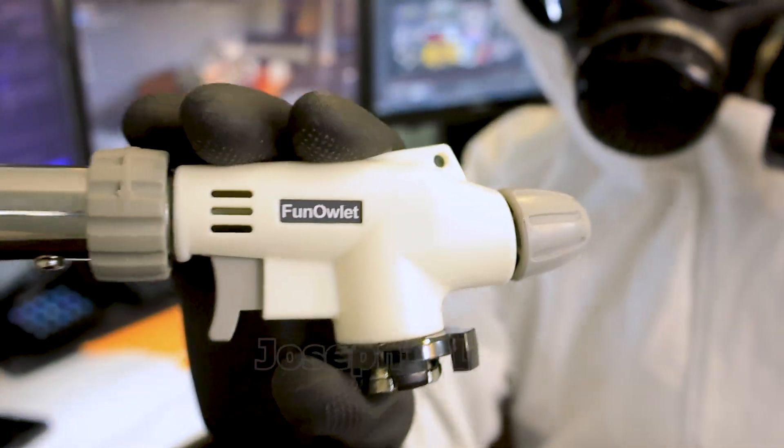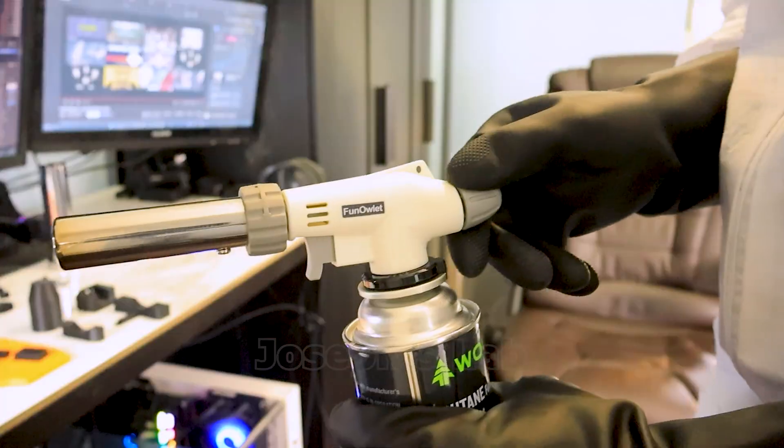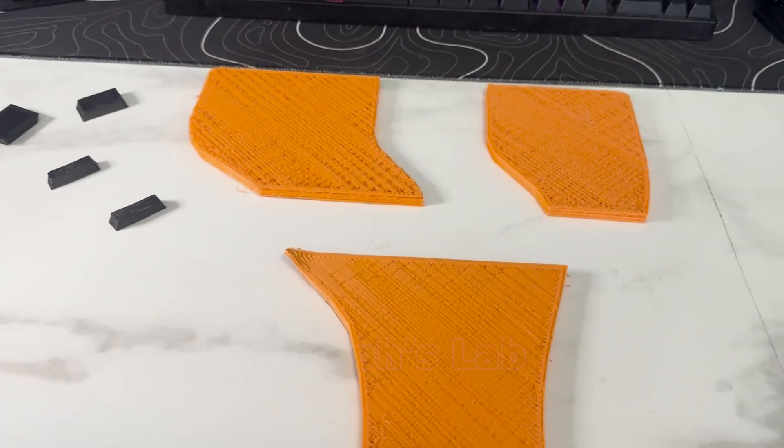Check out this blowtorch head that I bought from Amazon — it easily goes on top of this butane fuel can. Peak male happiness, am I right? So there's that. I hope it goes without saying, but some assembly is required.